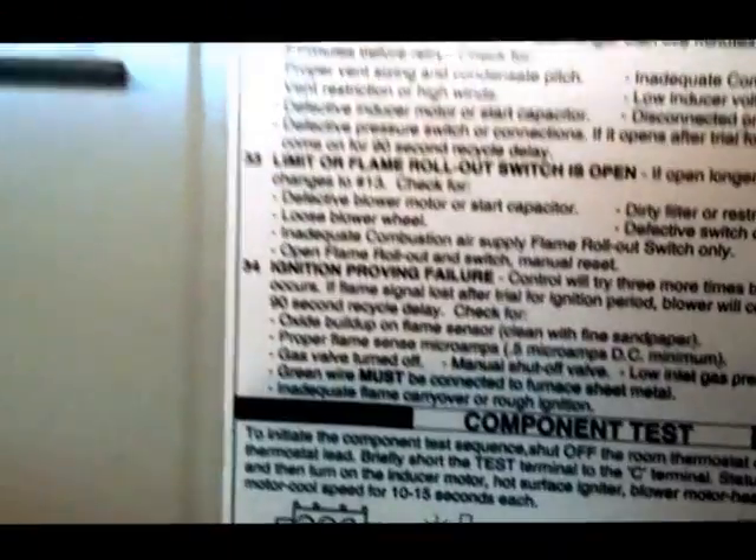Before you do anything, check that and count the number of flashes. Then you're going to look for your service status LED code sheet — on the inside of the door or in your manual of the furnace — that tells you what things mean.